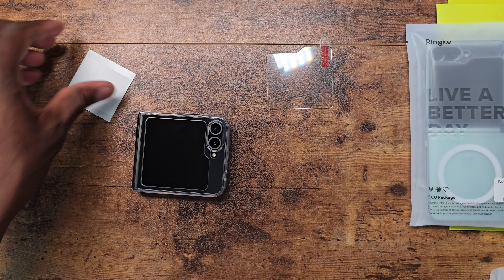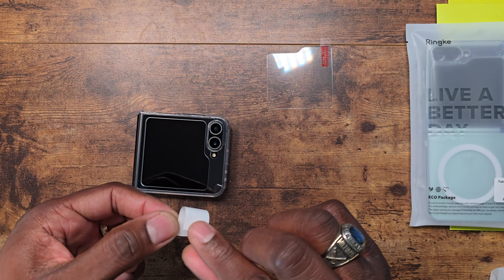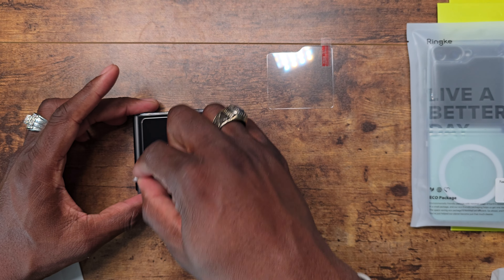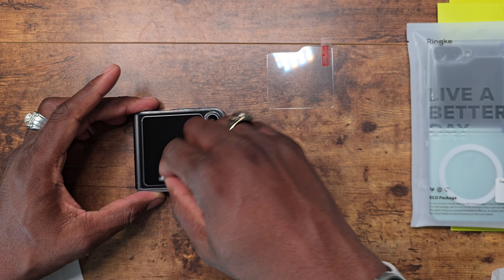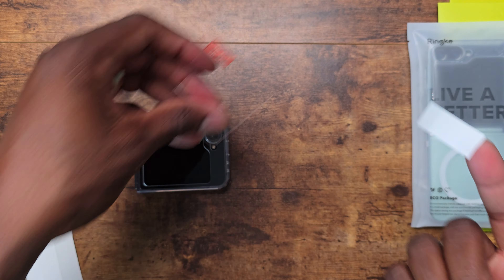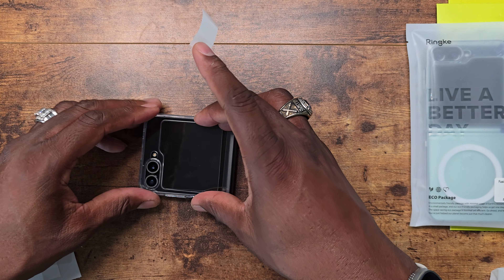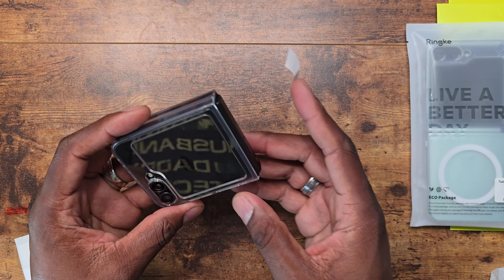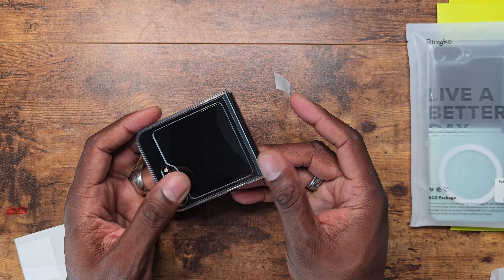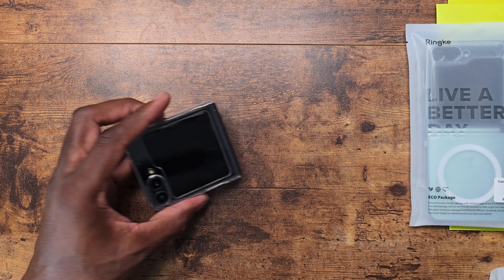We're going to use the little dust stickers and drop the screen protector in place. I typically like to fold the dust sticker onto two fingers, then leave it on one finger and pull off the backing. Now I'll drop this on — it should just drop into place and start to adhere on its own. Make sure it's sealed up properly; it adheres pretty fast, so if you make a mistake you'd know right away.